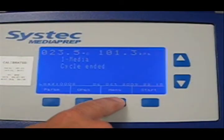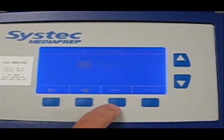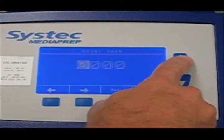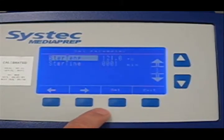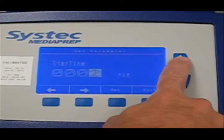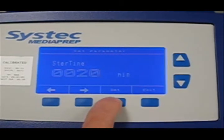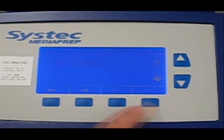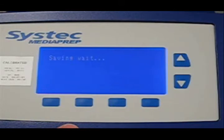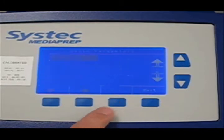Programming the media preparation system is very straightforward. After entering an access code, simply select the parameter you wish to change. In this case, we're going to change sterilization time from 1 minute to 20 minutes. To verify our settings are correct, simply hit View Parameters.